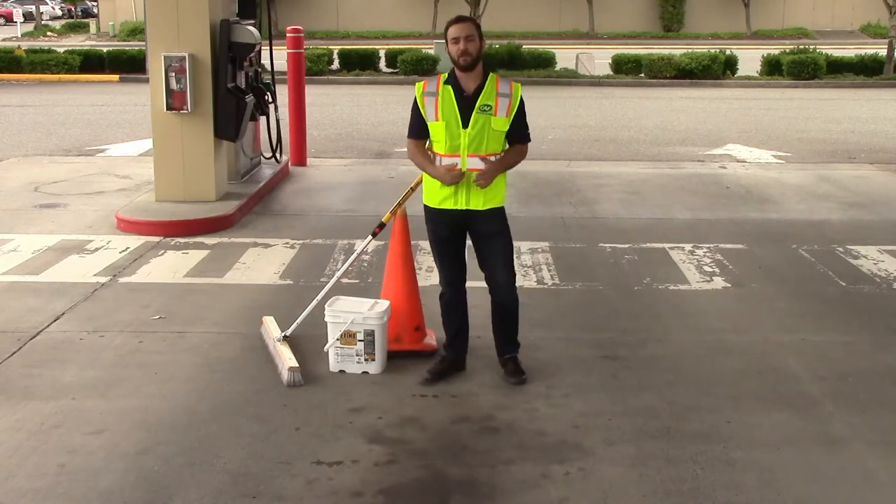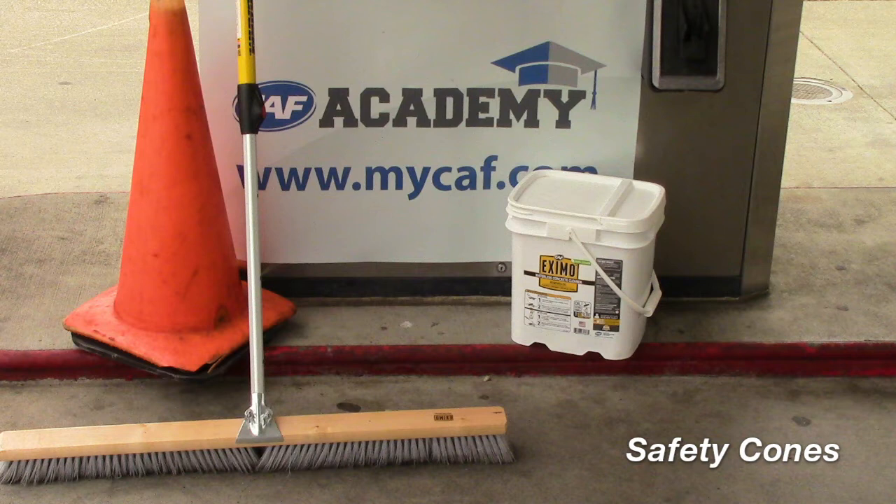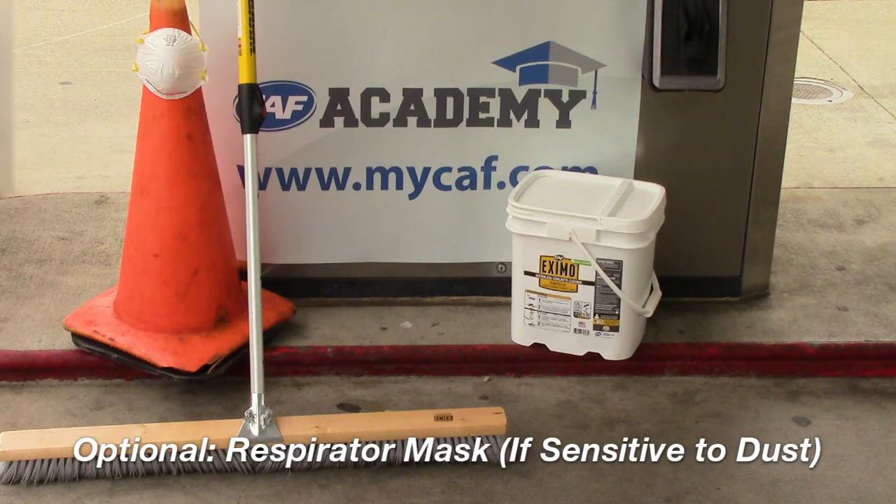Here's what you'll need to apply Exmo Dry: Exmo, an Exmo applicator broom, safety cones to block off the area, and if you're sensitive to dust, an N95 reusable dust mask.